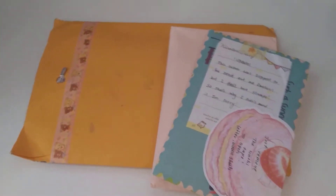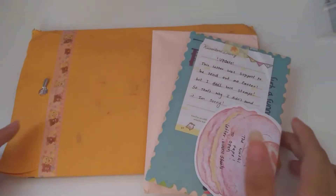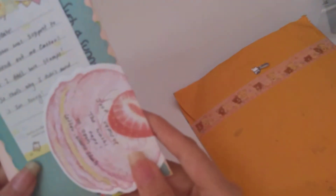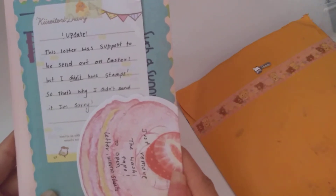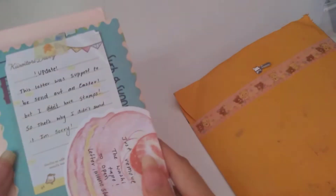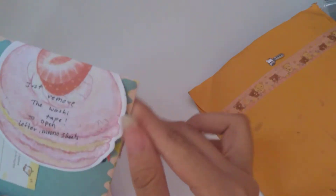I already pre-cut all the items so I won't have to struggle on camera. There's nothing on the front — just an envelope. These are the items in her first letter. The camera's going blurry on me — okay, there we go. This letter was supposed to be sent on Easter but she didn't have stamps, so that's why. That's okay, no one's in a rush. I usually like waiting because it buys me time for my stationery to arrive.